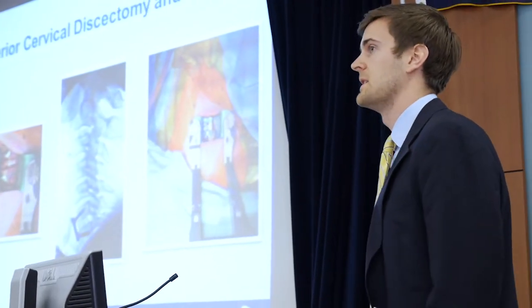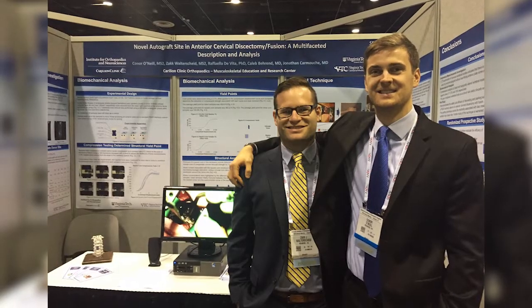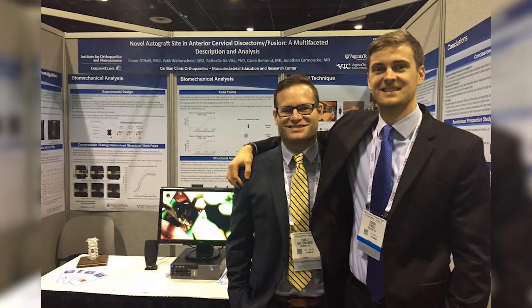One example of how rewarding this project has been for students includes Connor and Zach presenting their collaborative work on behalf of everyone involved at the American Academy of Orthopedic Surgeons International Meeting in Orlando, Florida.